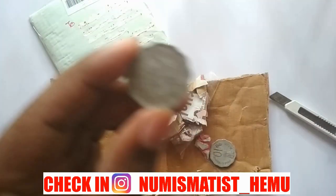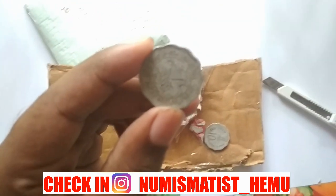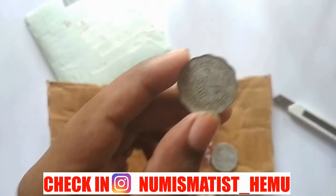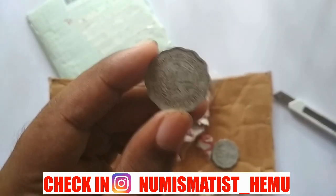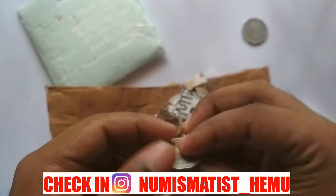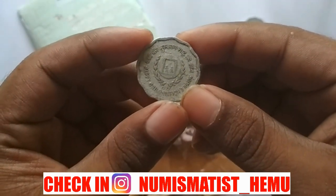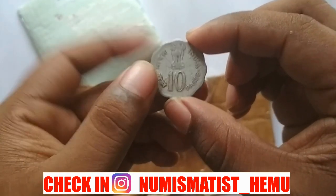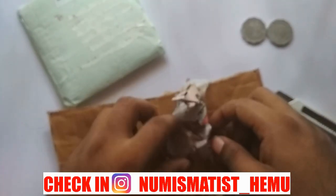So this is a 10 paisa commemorative coin of the Republic of India, commemorating the Food, Plan, Shelter theme — that's a good piece. The second coin I got is one of my favorite commemorative coins: the 'Happy Child, Nation's Pride' 10 paisa commemorative coin, and you can see it's in very great condition.